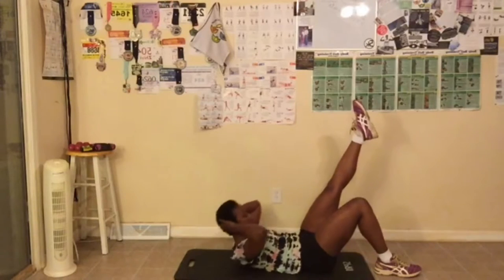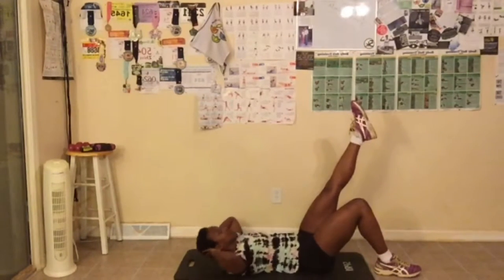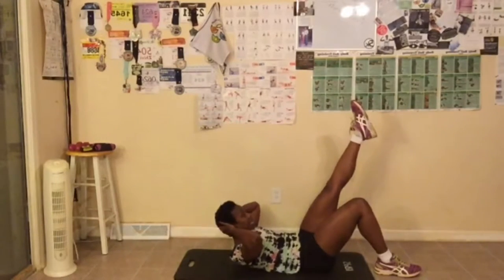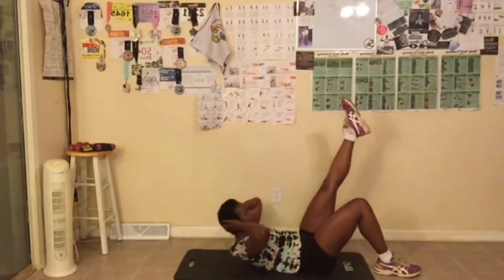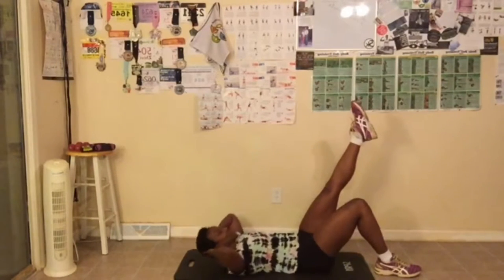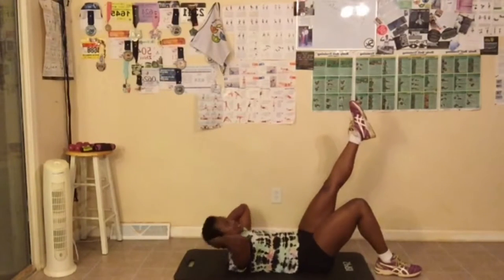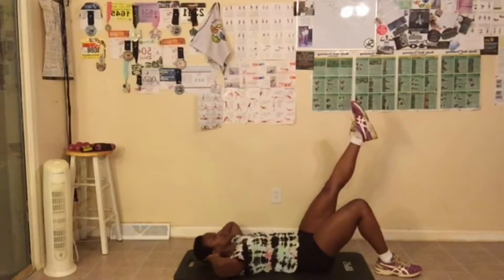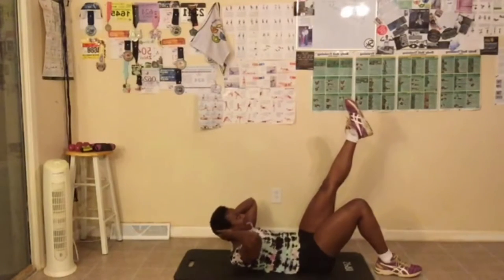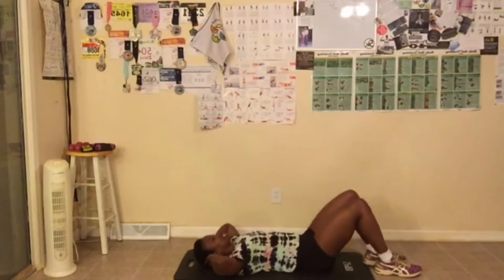Let's go up. Go up as high as you can. Breathe out when you go up. Look up to the ceiling. Make sure your chin is not touching your chest. Breathe out. That's ten reps on the first leg — switch legs.